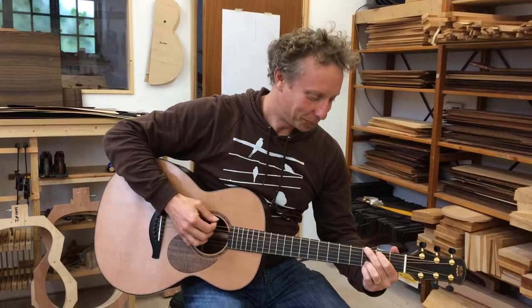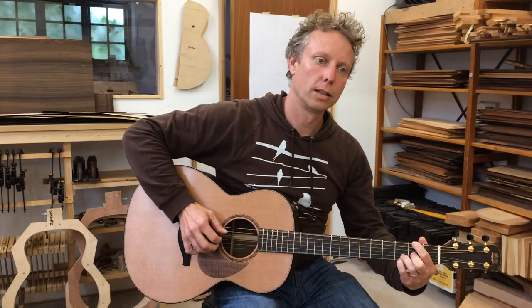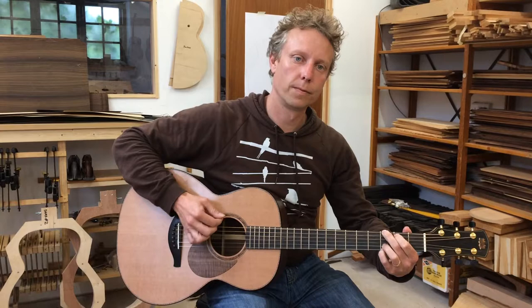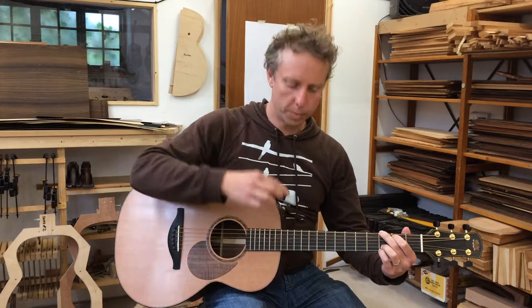It's a beautiful looking instrument, really well executed and sounds really fantastic too. It's a really nice full sound - we've got a slight softness coming from the Flamed Walnut, and a nice zingy harmonic brightness coming from the Cedar.